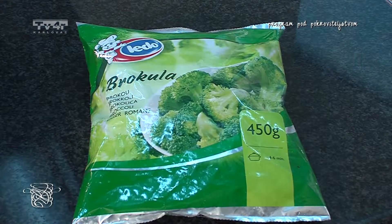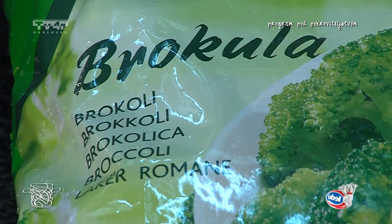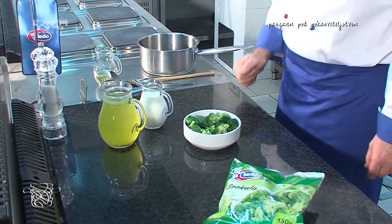Za današnji obrok sam se odlučio za juhu od brokule. Za ovo jelo nam je potrebno Ledo brokula, 450 grama pakiranje, vrijeme kuhanja 4 do 6 minuta, dostupna cijele godine. Potreban je povrtni temeljac, vrhnje za kuhanje, sol i papar.